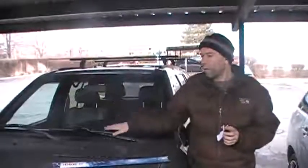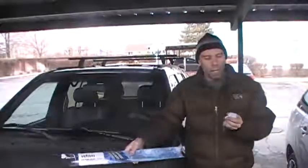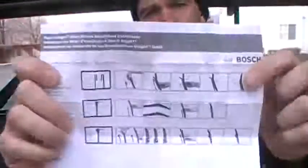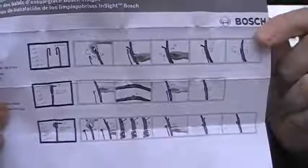Hi, and welcome to my Amazon video review of these Bosch Insight windshield wiper blades. The first thing I want to say is how confusing the instructions are. Unless you already know how to replace a windshield wiper blade, you're kind of screwed with these instructions.